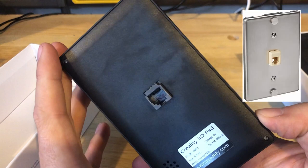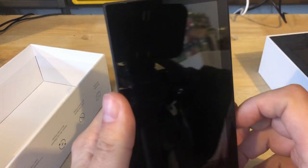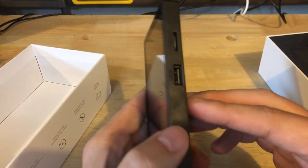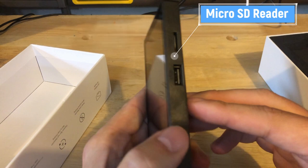Right away this back looks kind of familiar — it looks like a wall jack for a phone. Let's go ahead and look at the rest of this. It's very glossy; you can see what I'm recording with and see the ceiling in my garage. On the right-hand side we have a USB reader as well as a micro SD reader for all your files. So it's supposed to read both.